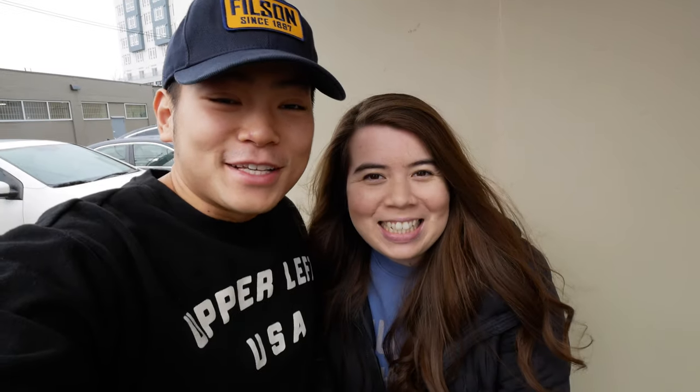Hey guys, it's Huy here. Just realized we have no audio for the intro, so here's my attempt at a voiceover. What's up, you guys? Welcome back to our channel and welcome back to another video. Today we are trying Vietnamese food — something new — and we thought we would bring you guys along. We're trying Vietnamese snail and clams and some other things, so let's go.